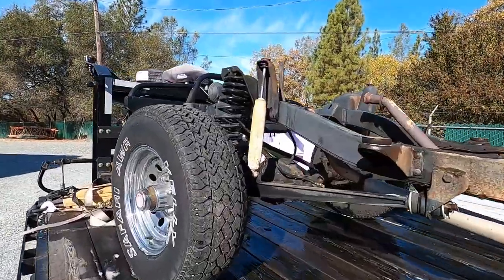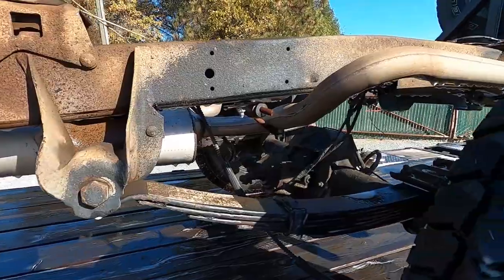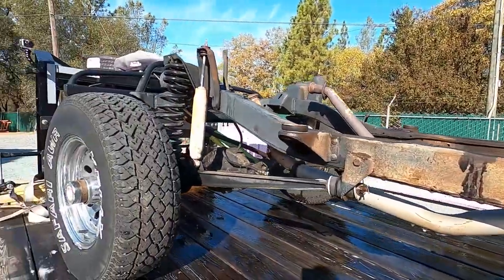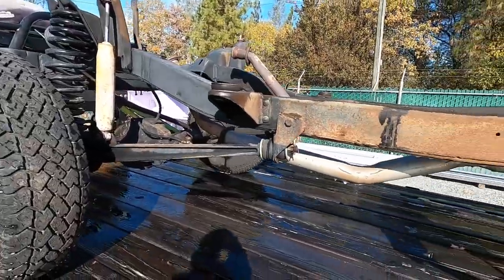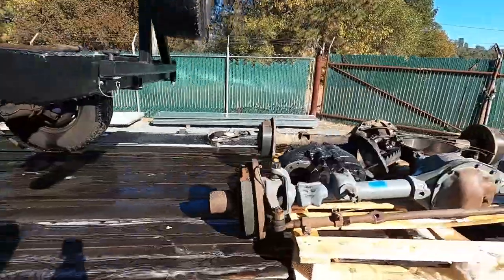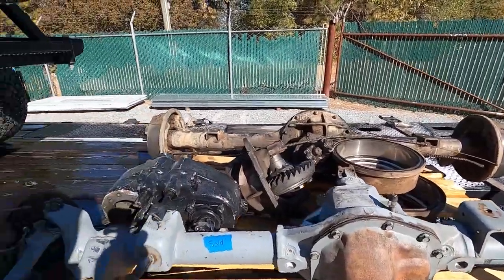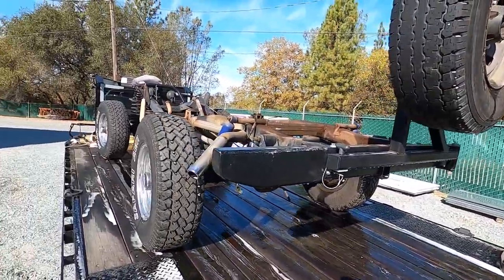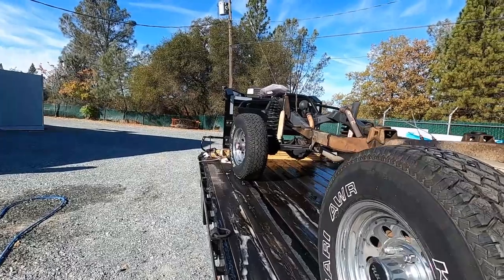Alright guys, you can see a lot of that degreaser already worked pretty well. We're going to hit this thing real hard with the pressure washer now to get all this gunk and grime off the chassis and axles. I'm really shocked with how well that degreaser stripped these things — we haven't even hit it with any high PSI yet. Everything's turning out pretty good, so stay tuned.